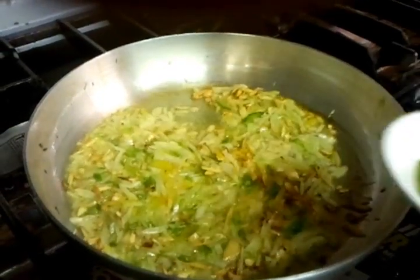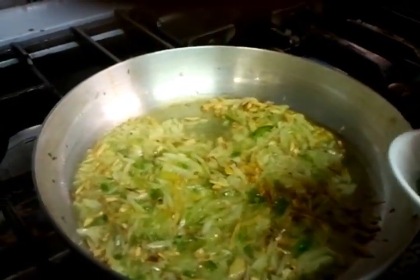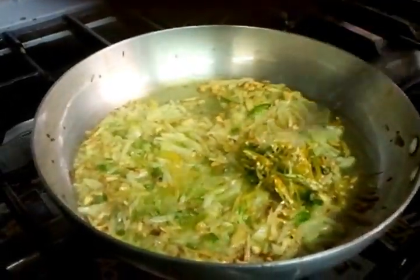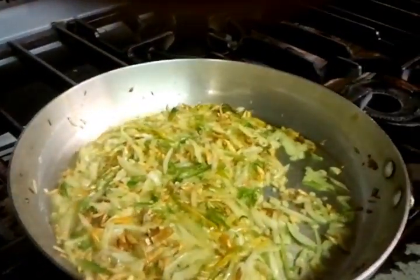Now, if you like it hot — and we do like it hot — we're going to put some chopped chili in there. If you don't like it hot, you don't have to put the green chili in, just leave it out.